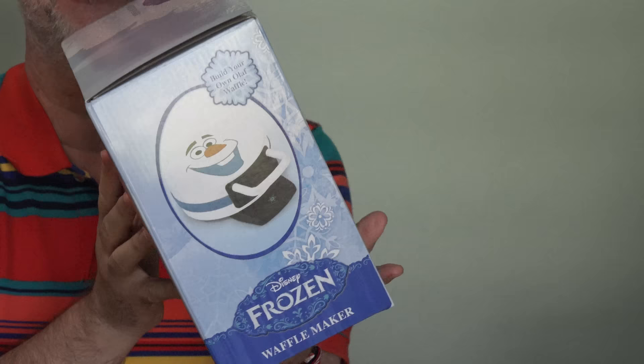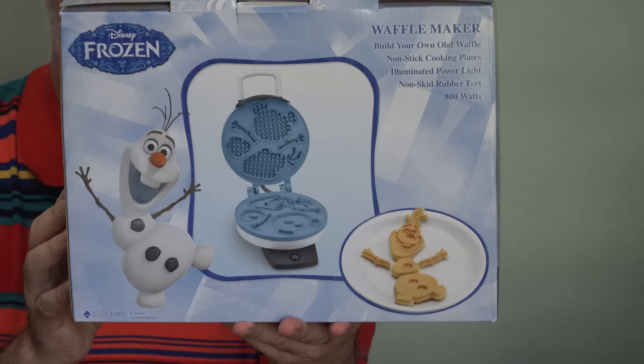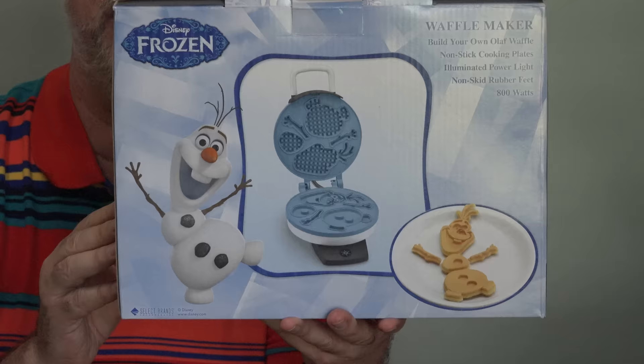Did you think you had seen the last of Olaf? Not by a long shot. There's now an Olaf waffle maker. Thank you so much to Jeffrey over on Instagram for telling us about this. We had to run right out and buy one. We're going to make ourselves some Olaf waffles. This is about $25 and Jeffrey found it at Target and so did we. If you can't find it locally, I'll put a link down below this video.